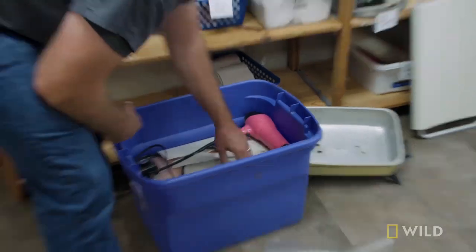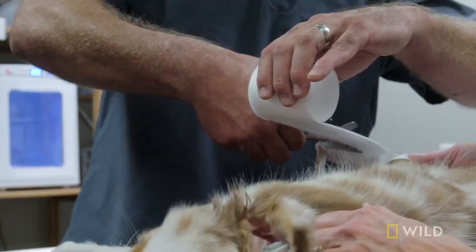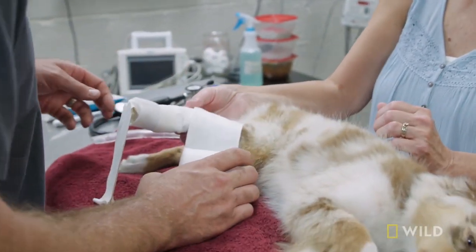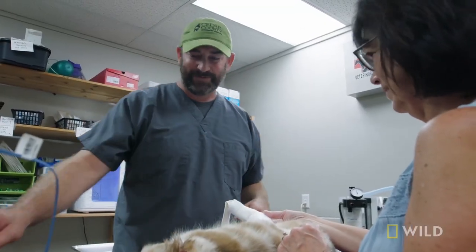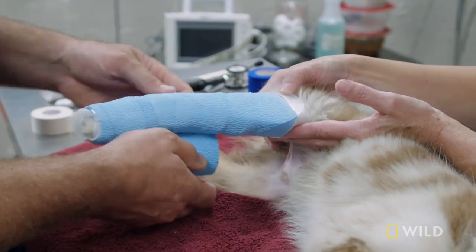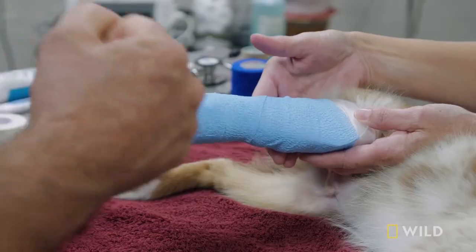The next thing we're going to do is that splint. Is that going to be just the right size? I got an award for the best bandager my senior year of vet school — and Erin didn't. I remind her every time we put a splint on. On puppies, they can outgrow a cast, so we sometimes just do splints and splint changes. There we go, Lori. I still got it. Yeah, that looks good.